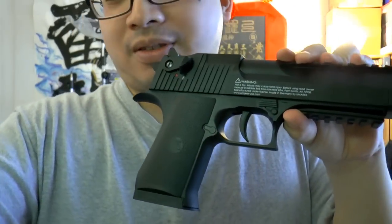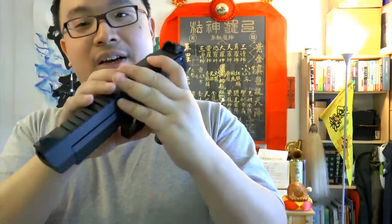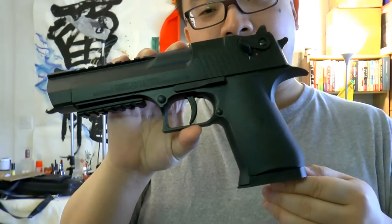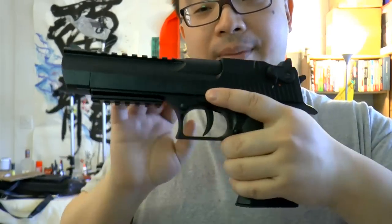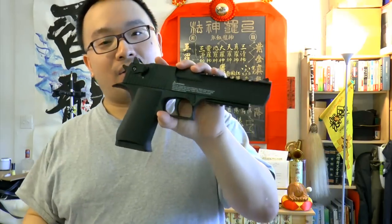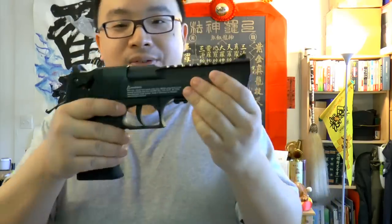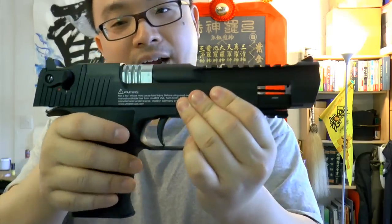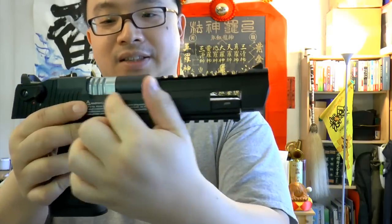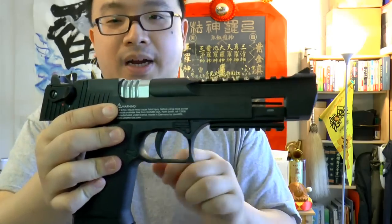So basically this is the Desert Eagle and I also have the KWC airsoft version. Comparing both, when you grab it with your hand the airsoft version actually feels better, but both of them are lacking in power and the essence of Desert Eagle in my opinion. This one is full plastic and when the slide blows back it doesn't show any ejection port — this is just the bolt mechanism right here.